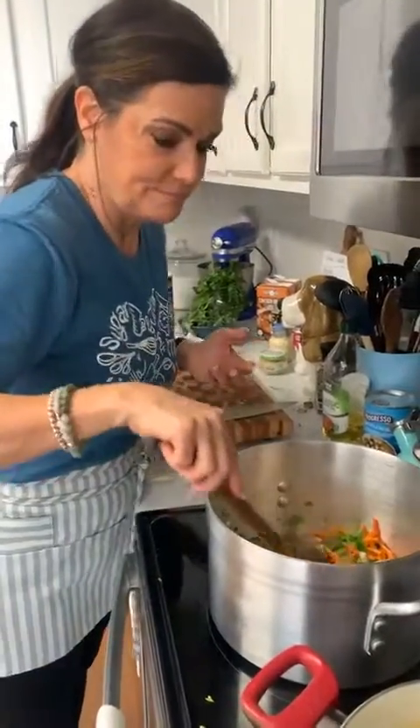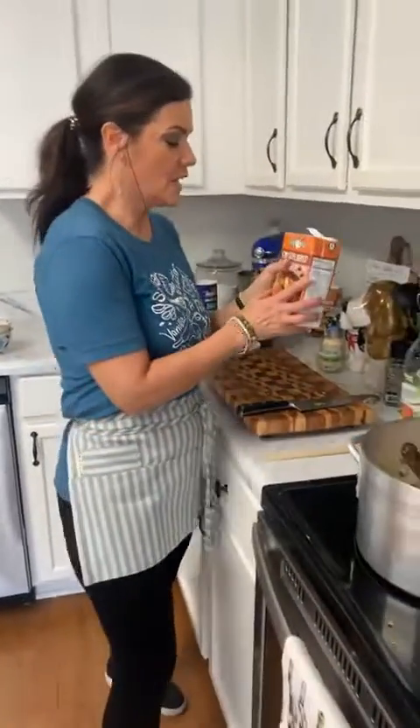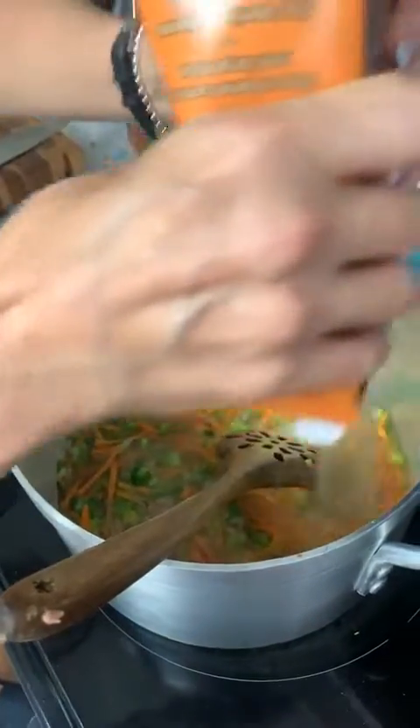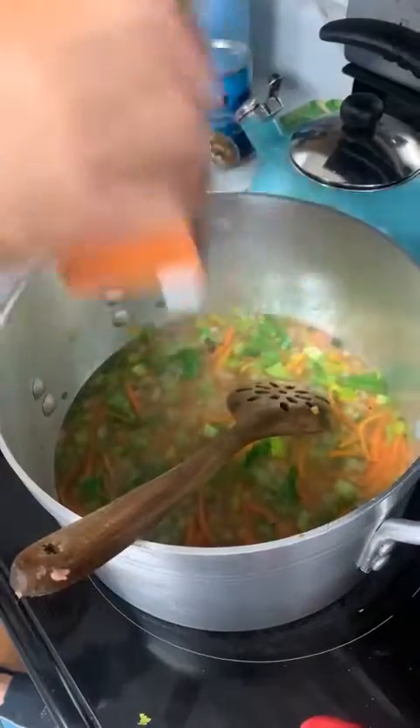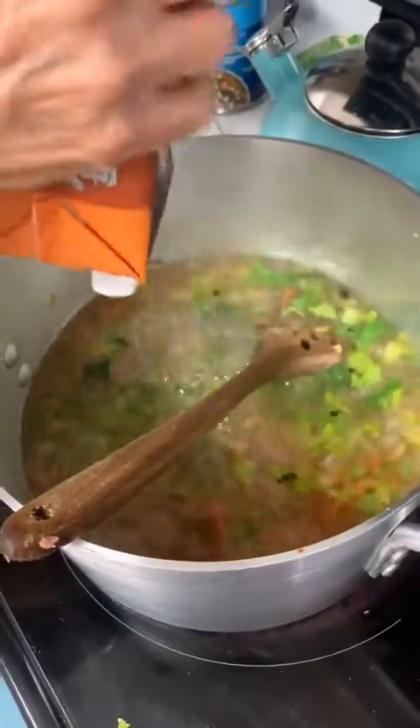Next we're going to add the chicken broth. This recipe is sized for a small family, though I'm so used to cooking for the restaurant it's hard to scale things down. I'm using low-sodium chicken broth — homemade would be even better, but if you don't have time, a 32-ounce container works great. I'm actually going to put in two of these, and I'm going to turn it up to bring it to a boil.